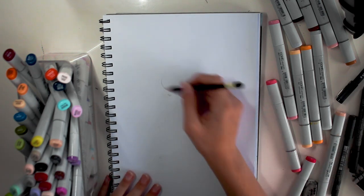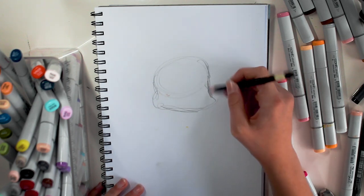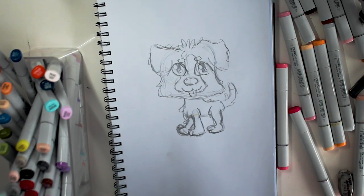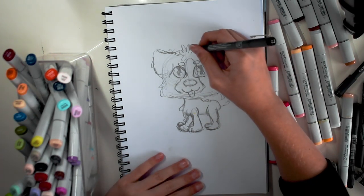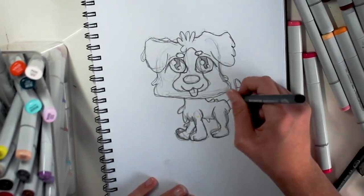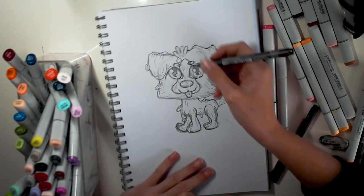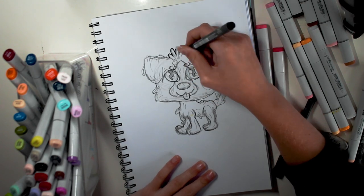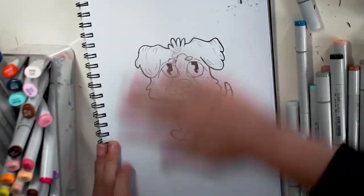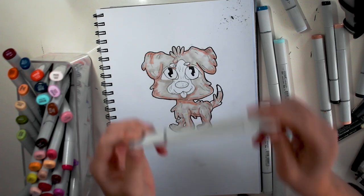I'm going to do the same thing — draw out the LPS shape. Here we have the face, and this one doesn't have quite as much fluff. But you can never go wrong with adding a bit of fluff. I'm going to start fine lining. This one's a lot more simple so it won't take as long. I'm just going to start by doing the ears. Now I'm going to do the outline.